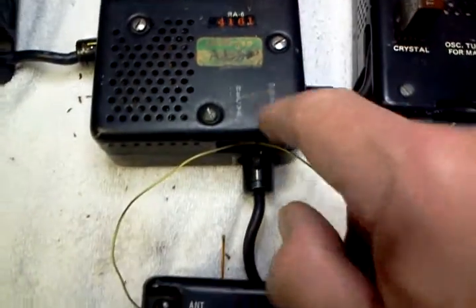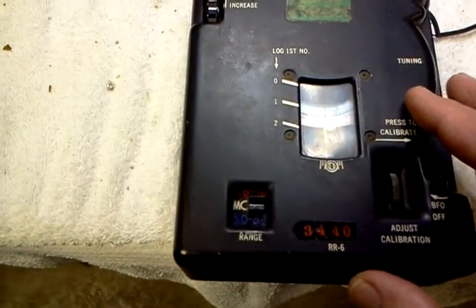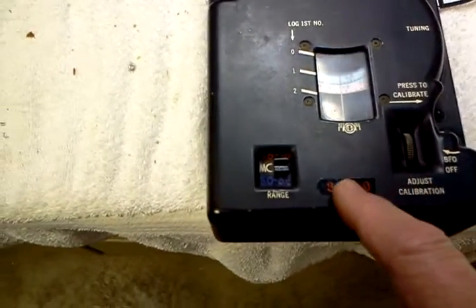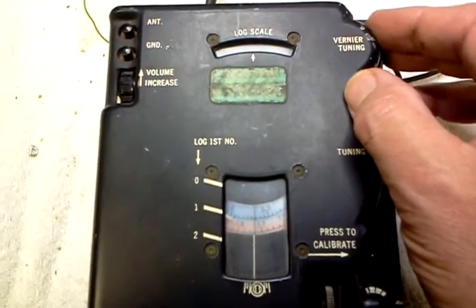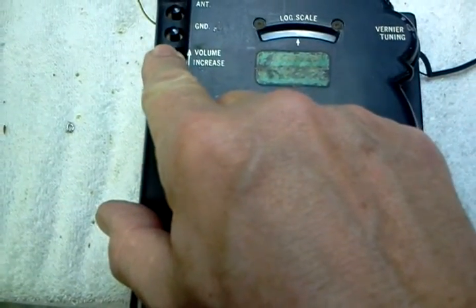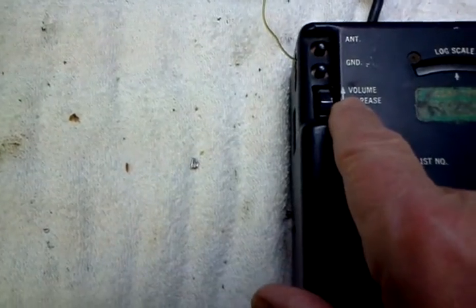There's also a cable that plugs into it for the receiver. This is the model RR6. It covers the same frequency range, variable of course. It's got a main tuning and a vernier tuning. Your volume control is actually the RF gain.